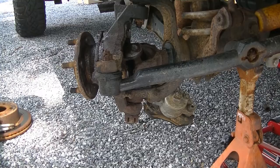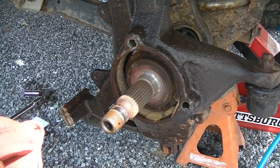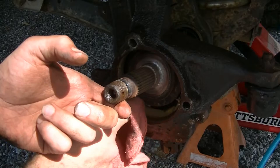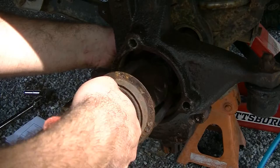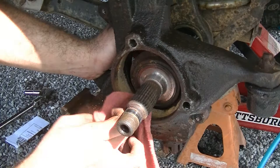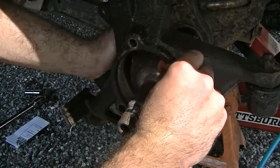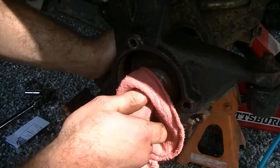All right guys, we finally got this thing off. Let it sit for about 20 minutes with PB Blaster in it, and it took another good five minutes of beating the hell out of it to get it to come out. Now is a good opportunity to pull this axle shaft out a little bit and inspect your U-joints — these are good, there's no play in it, so we're just going to slide this axle back in and leave it alone. I'm going to clean this bore out with some brake cleaner. This is where the new hub is going to bolt to, so we want to clean this real good, then put some anti-seize or lubricant where the new hub is going to sit so that next time we need to do this, it doesn't fight us like this one did.